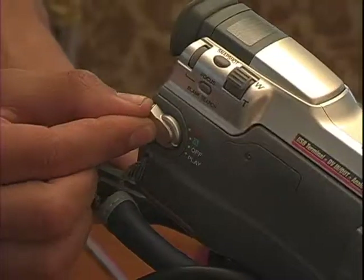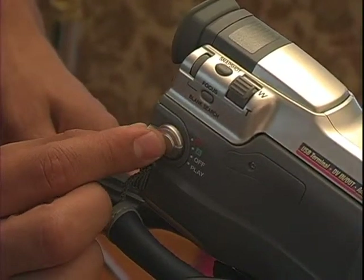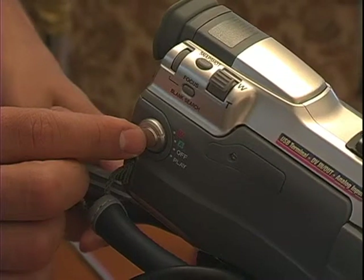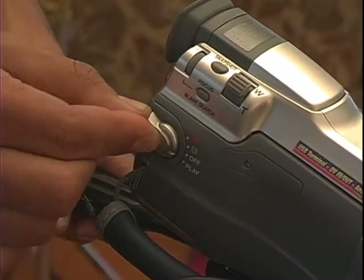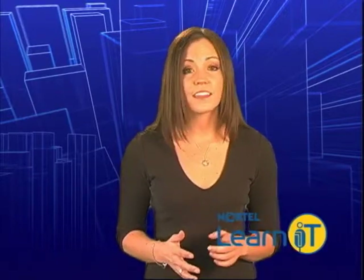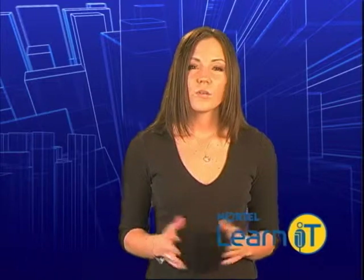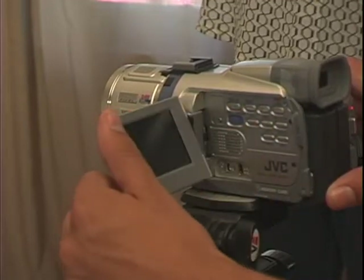Your DV camera has two basic modes that it operates in. Camera mode, in which it records using the lens and a built-in microphone, and VCR mode — sometimes called VTR mode — in which it plays back the video to the LCD screen and to your internal speakers and your headphones. When you're shooting, you'll have to be in camera mode. Once you're in camera mode, you can see what your camera sees, either through the viewfinder or on the flip-out LCD screen.